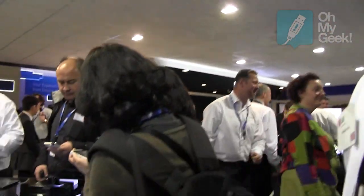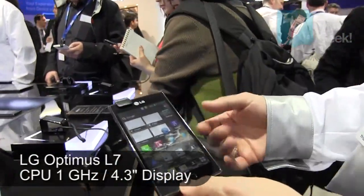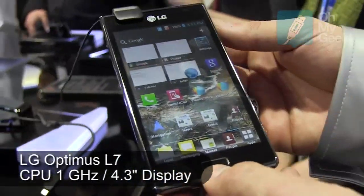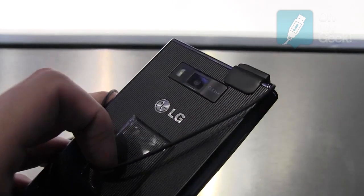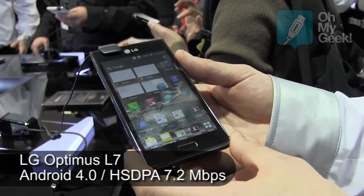This is the L-Style range of handsets. This particular one is the L7, the top of the L-Style collection. The collection focuses on this unique, immediately identifiable L-shaped design, inspired by the Prada phone and the success that we had with the Prada phone.